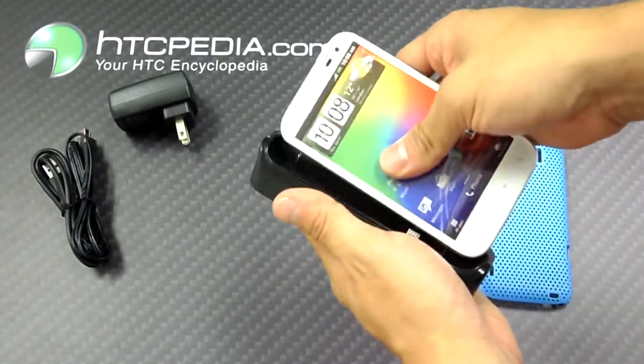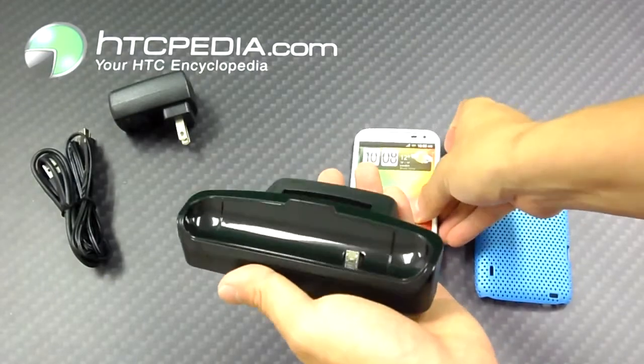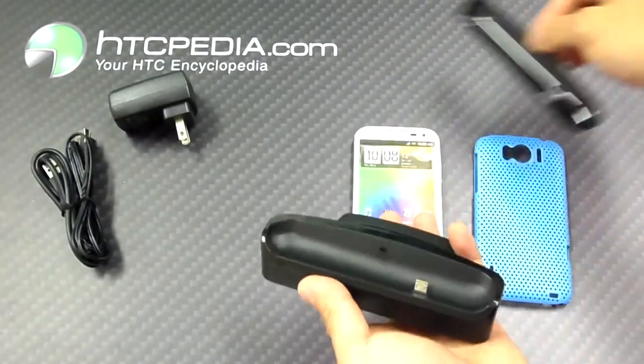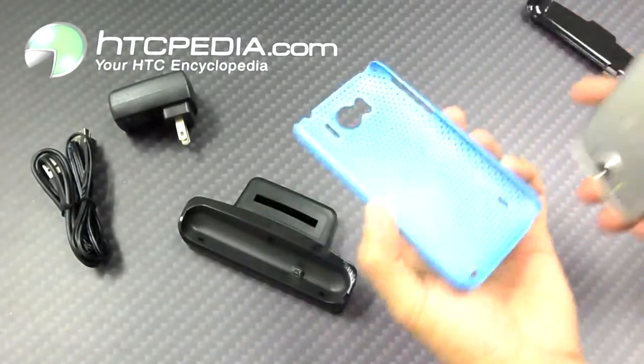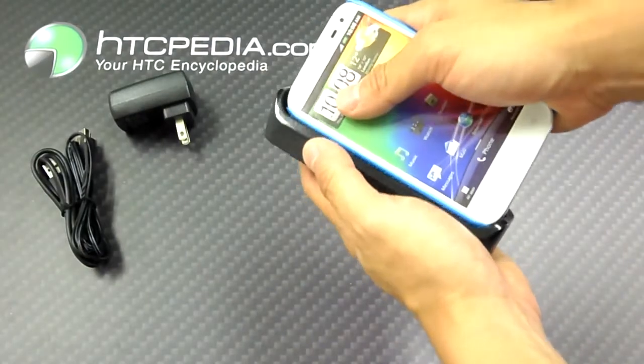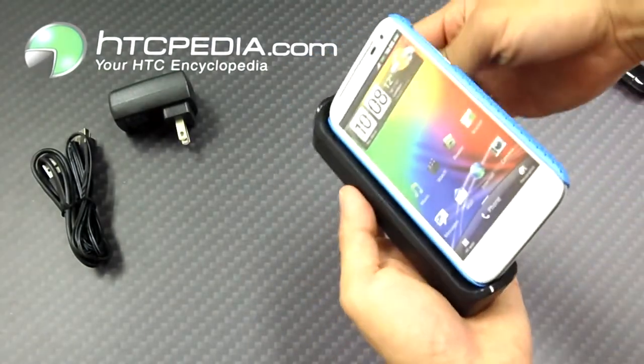A neat feature about this dock is that you're actually able to use it with a case. All you do is remove this plastic insert. I'm just going to put a regular hard shell case onto this phone, and as you can see it fits with the case.